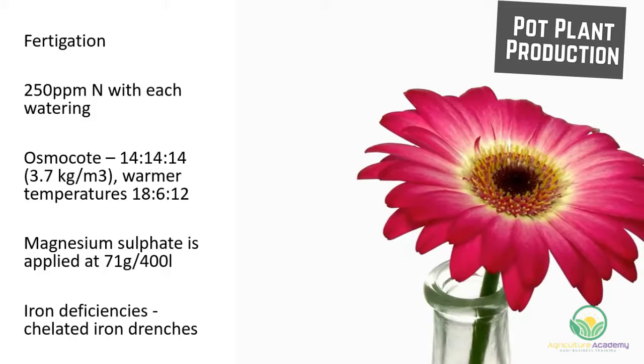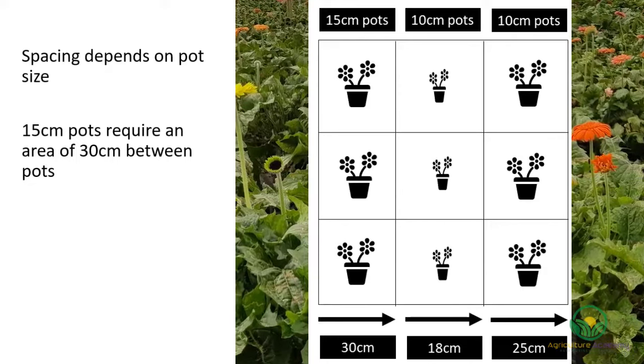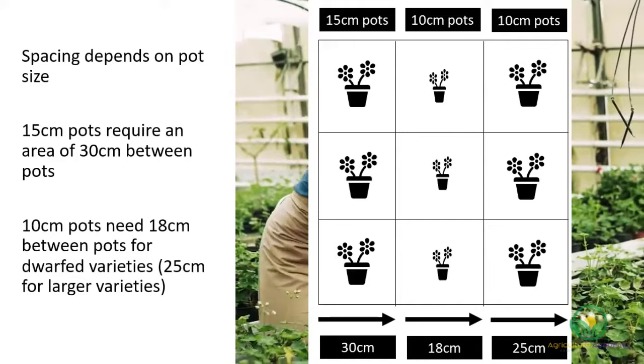The spacing requirements for pot plants will depend on pot size. 15-centimeter pots require an area of 30 centimeters between pots. The smaller 10-centimeter pots need 18 centimeters between pots for dwarfed varieties, and 25 centimeters for larger varieties.